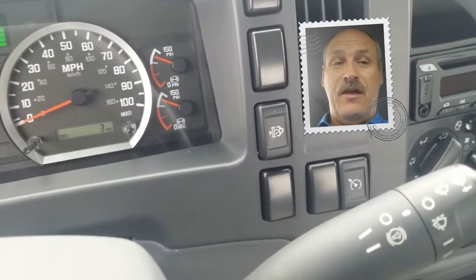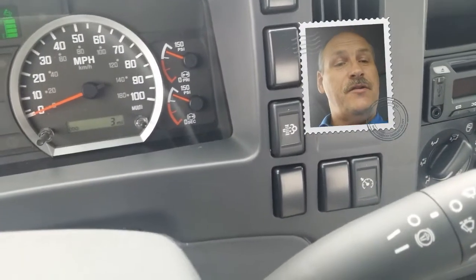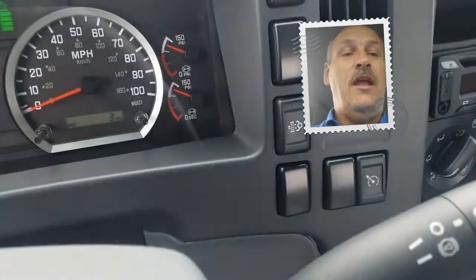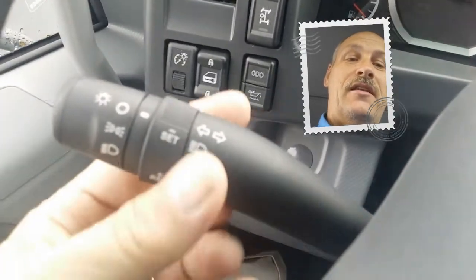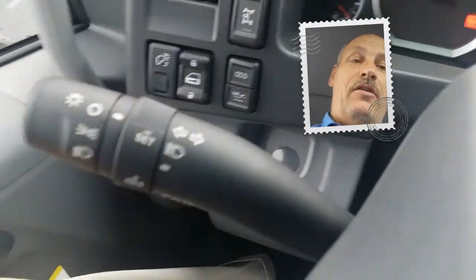Tip of the day on the Isuzu FTR. To the right of the steering column is the cruise control on-off button. When engaged, this allows you to use the left-hand selector on the steering column to set and engage your cruise control.